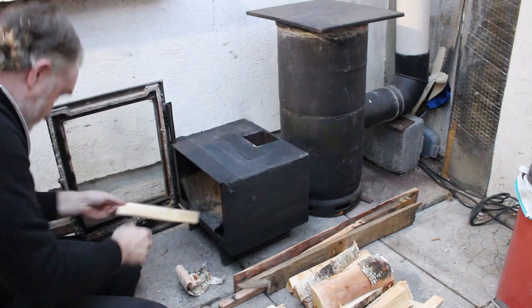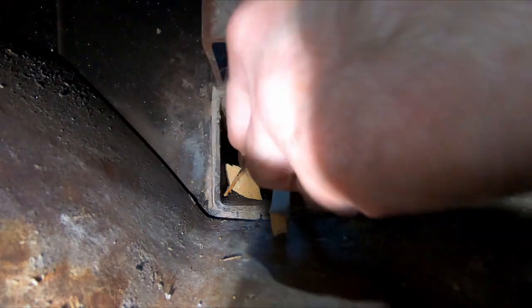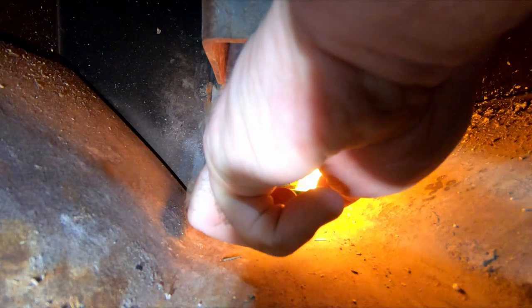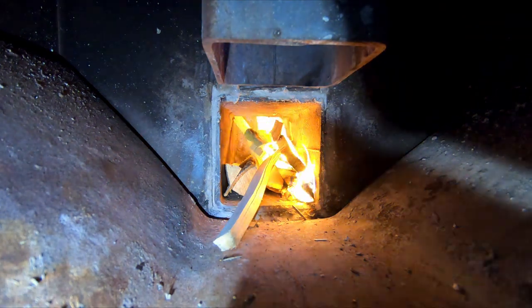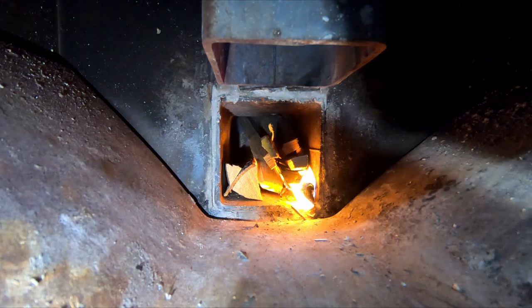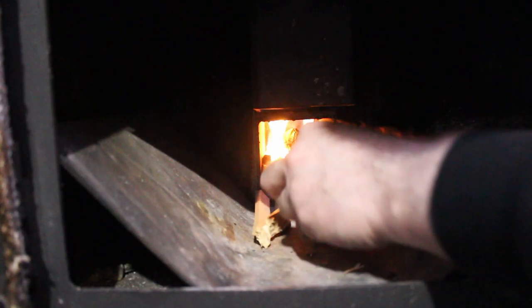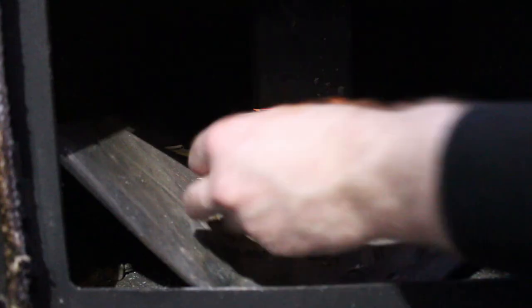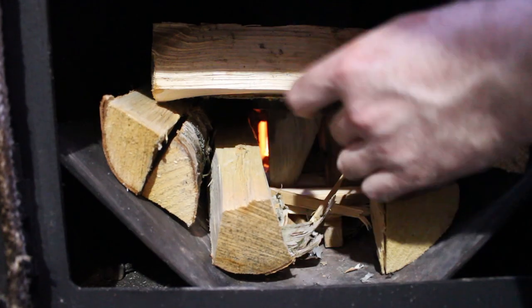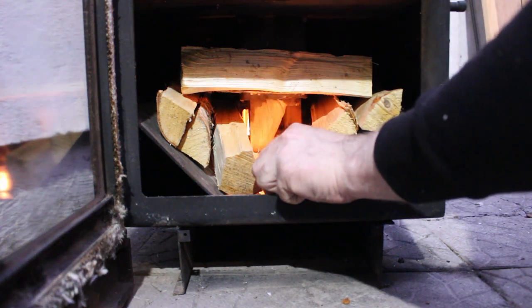The principles are very much the same for lighting it. But the big difference now is that I can put larger logs inside, which gets the chamber hotter and helps the burning process with longer pieces of wood, which you'll see in a minute.